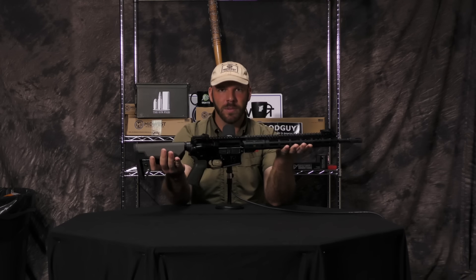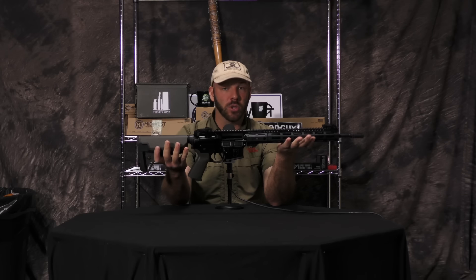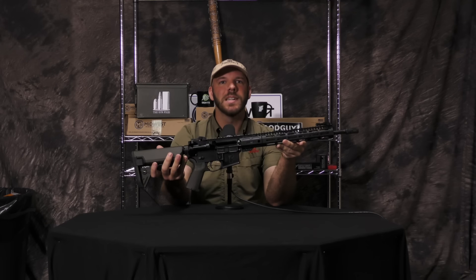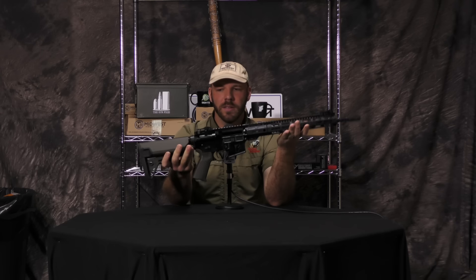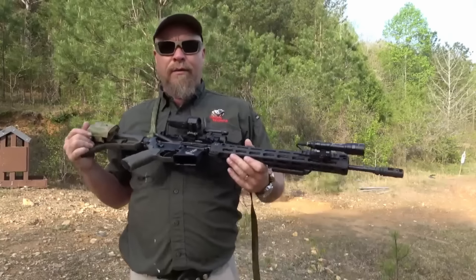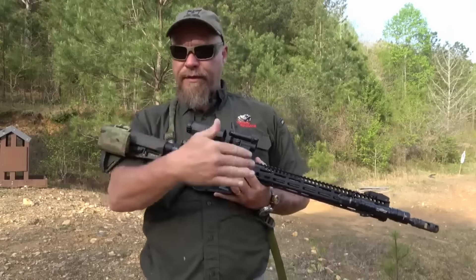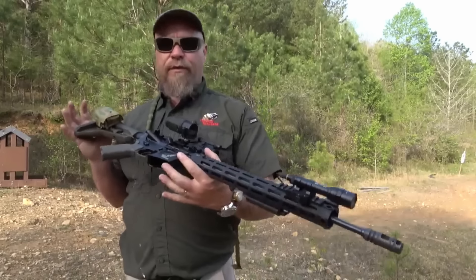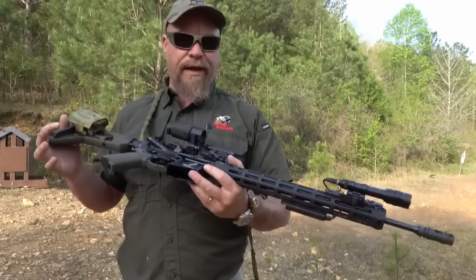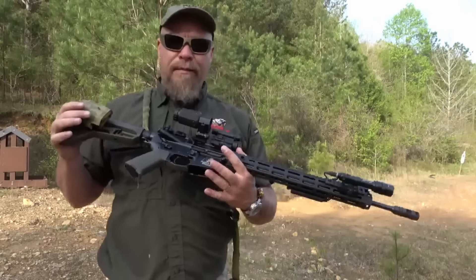James reached out to Midwest Industries and literally had a rifle made the way he thought a fighting rifle should be made. So why not start with the Tactical Response approved Midwest Industries AR? This was built by James. What I think is that Midwest Industries makes the best AR-15s. I know there are other good ones out there, but they build them the way I want them, and this rifle runs and runs. If you've taken classes with me or trained with other instructors, you've seen these rifles running.